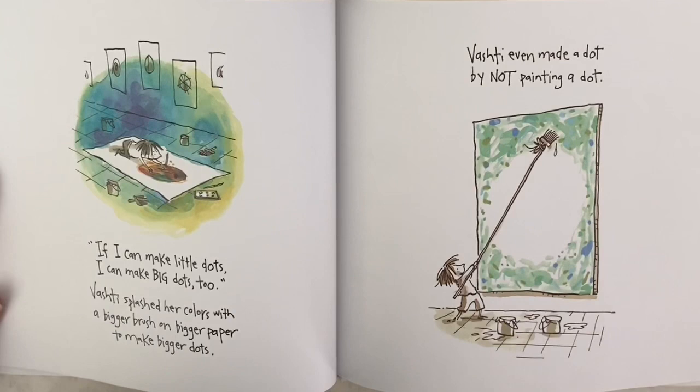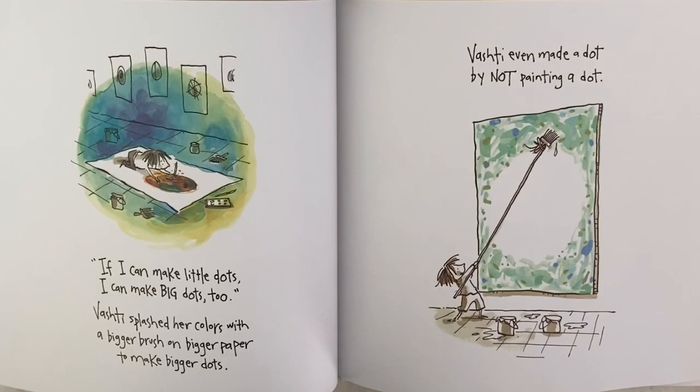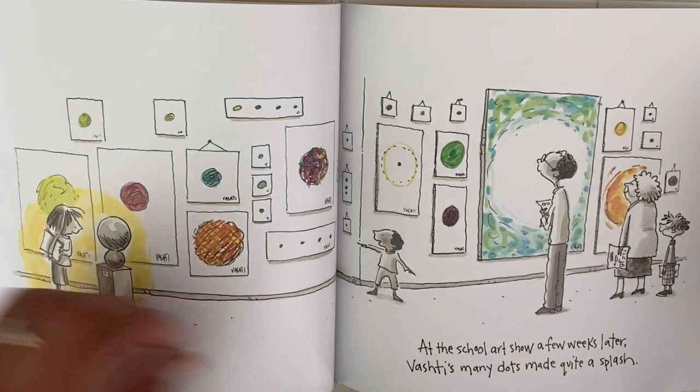'If I can make little dots, I can make big dots too.' Vashti splashed her colors with a bigger brush on bigger paper to make bigger dots. Vashti even made a dot by not painting a dot. At the school art show a few weeks later, Vashti's many dots made quite a splash.